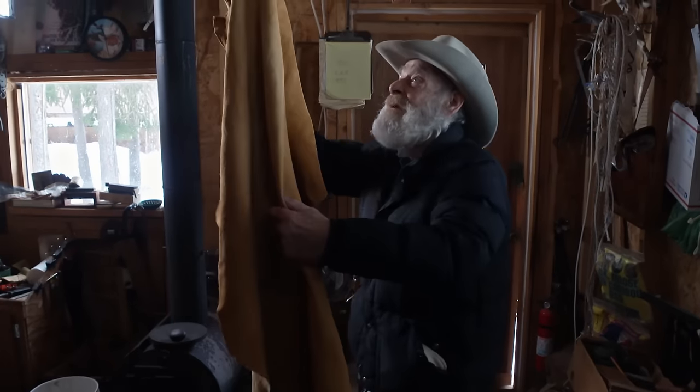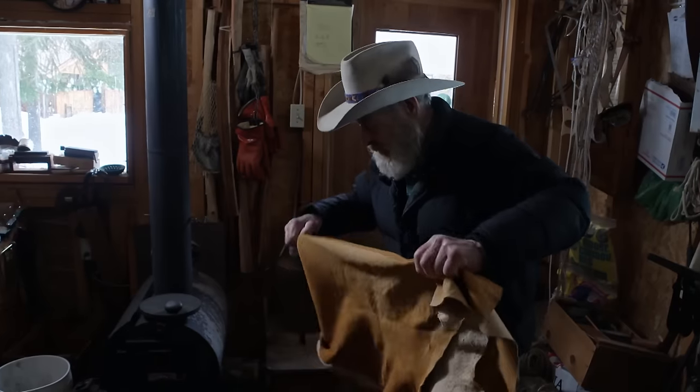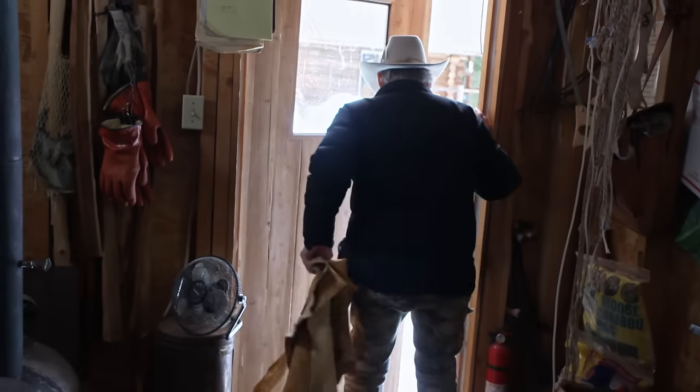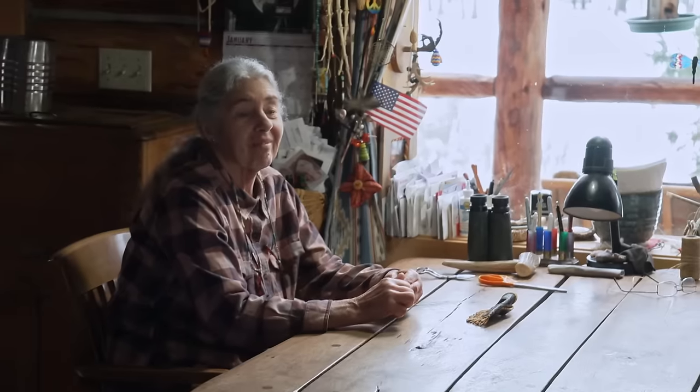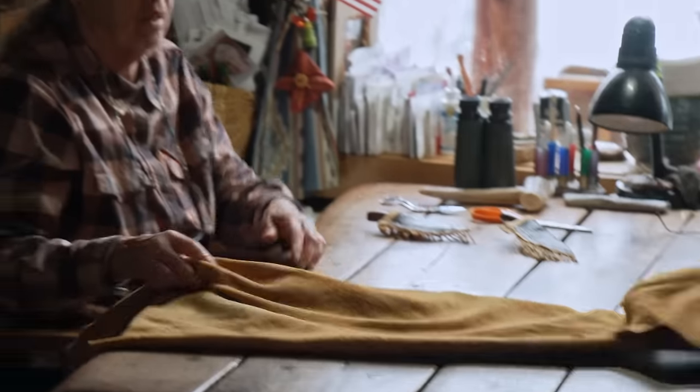The smoked hide smells like a campfire — but this particular buckskin is special. It was real neat working with Hank. After he spent as much time with me working on the skin as he did, I thought, well, we deserve some reward for it. So Nancy and I started talking about making a vest for Hank.